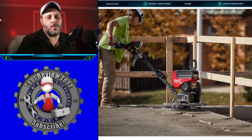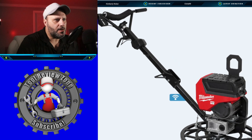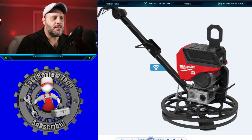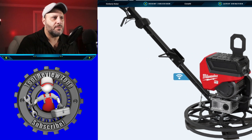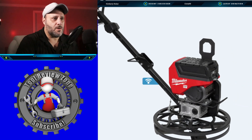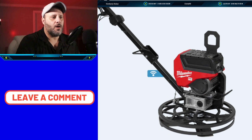There's your battery — this is real cool. I'm glad they're expanding their MX Fuel line. Who knows where this thing goes, but if you're in concrete, you might be very happy right now. I would love to hear your comments on what you think about these new MX Fuel Milwaukee tools.